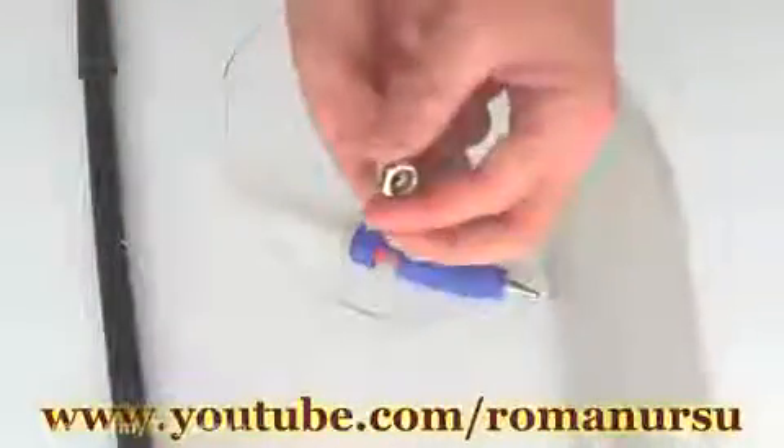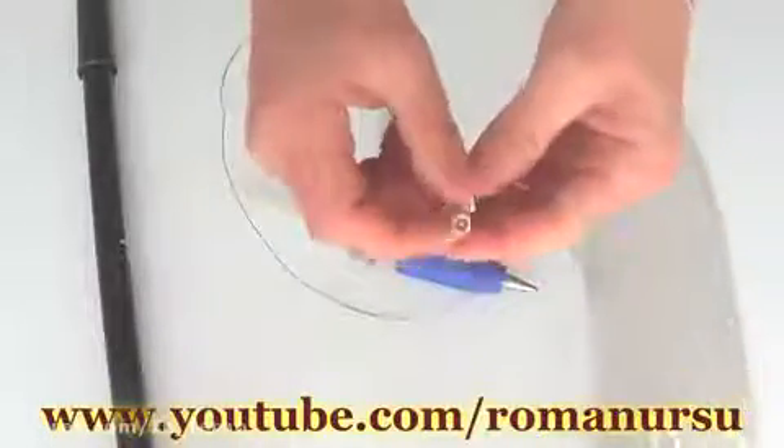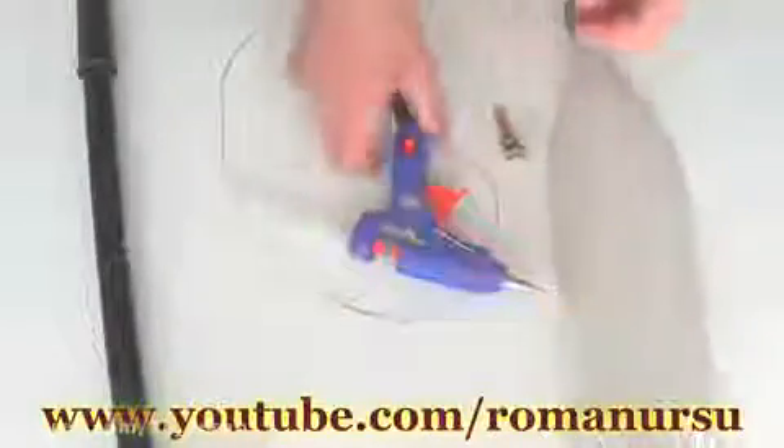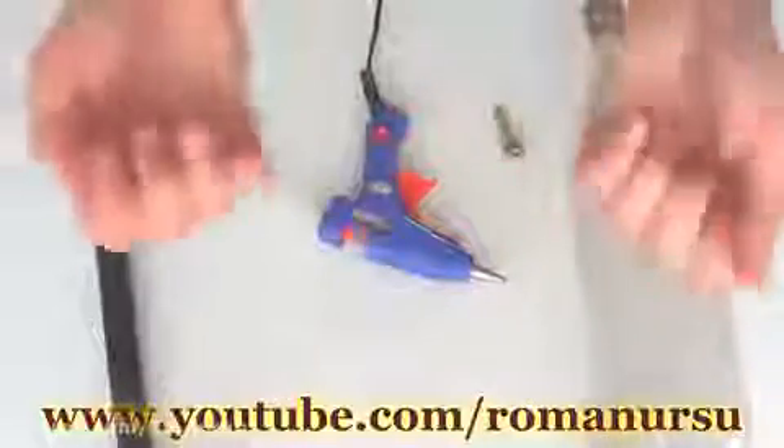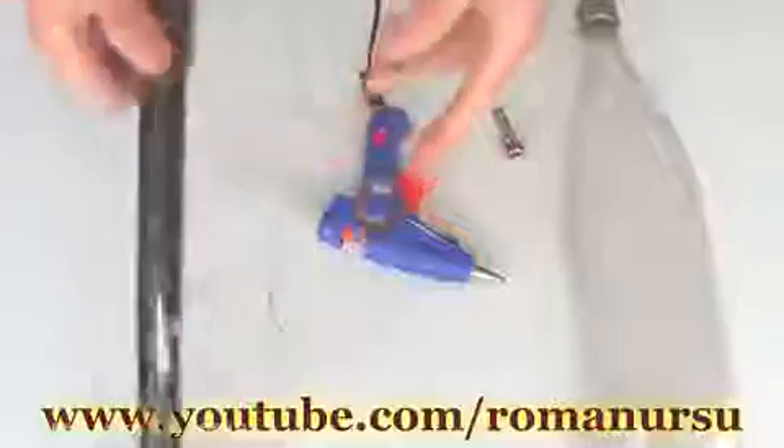First, we need one plastic bottle and one nozzle, which you may get from an old bicycle or car tire, or even buy it for approximately one dollar. Also, we need a glue gun and a piece of thread. I'm going to use a nylon thread, as it's stronger. One simple pump and some water.